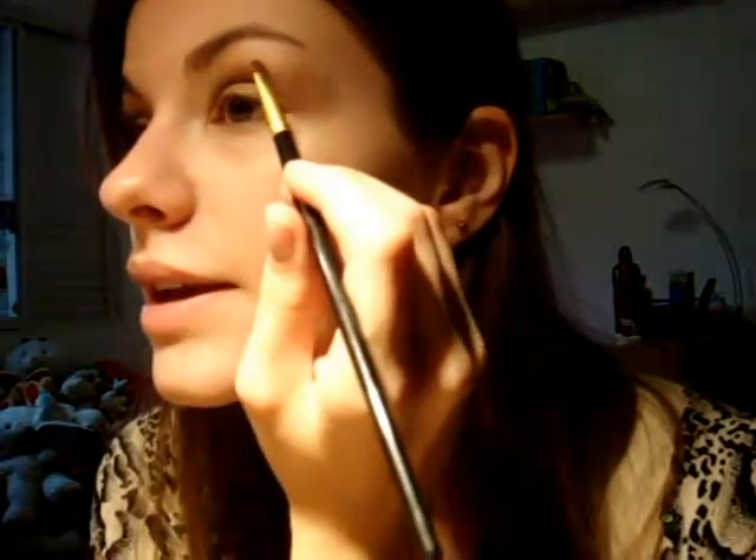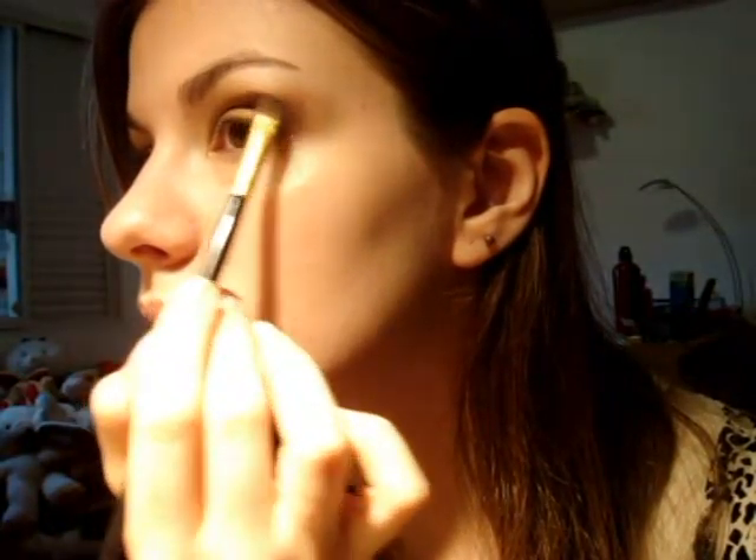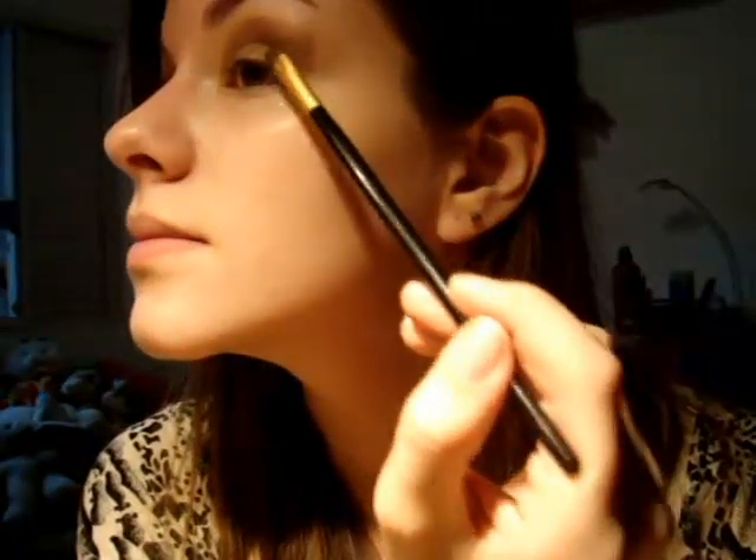Agora vou pegar um marrom bem escuro mesmo. Vou pegar o pincel de sombra que usei primeiro para marcar o côncavo e marcar até mais ou menos o pico da altura da minha sobrancelha, nesse ângulo maior. Vou fazer aquele ângulo que estava desenhando antes — mais marcado — e trazer um pouquinho para dentro da pálpebra. Vou esfumar menos do que com o primeiro marrom, e também vou levar esse marrom para cima na direção das têmporas.